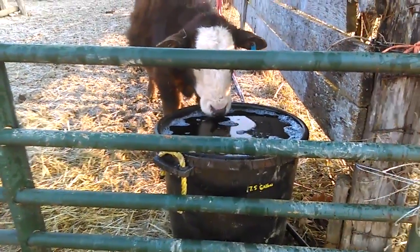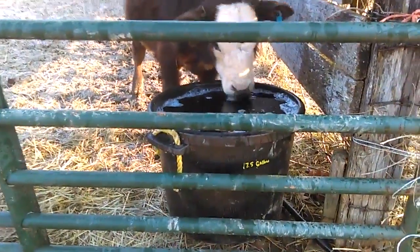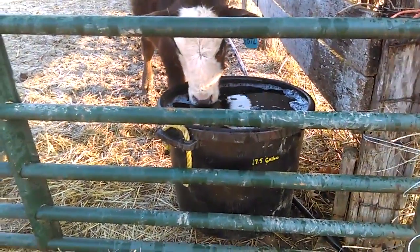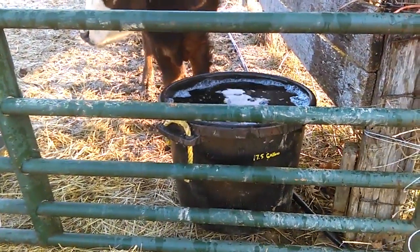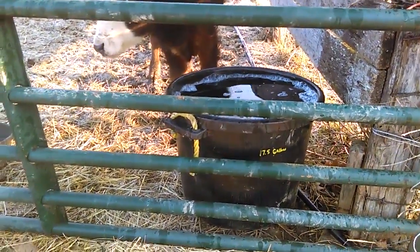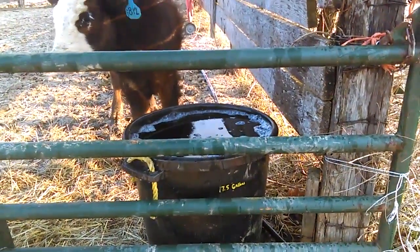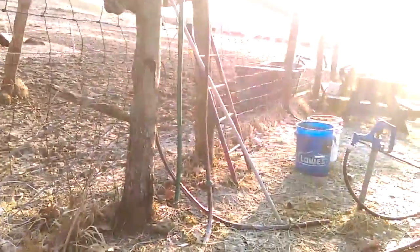One thing I've noticed over the last couple of years: when you use Shaklee Basic H, you don't want to add it to the water tank first. Go ahead and fill it with water first, and then add the Shaklee Basic H. If you put it in first, it's going to be all suds before you get the tub a quarter of the way full. So add the water first, then add the Shaklee Basic H.